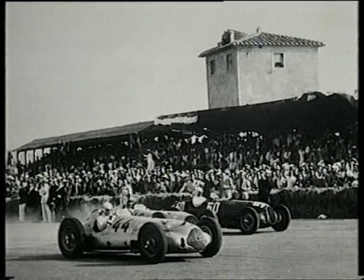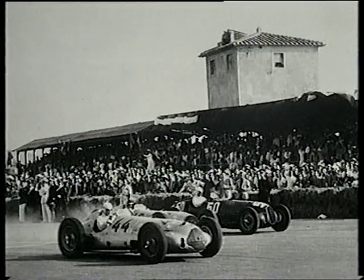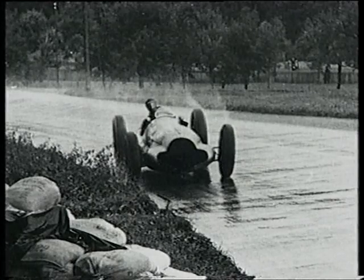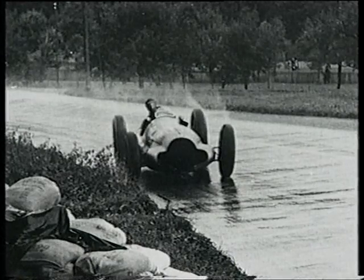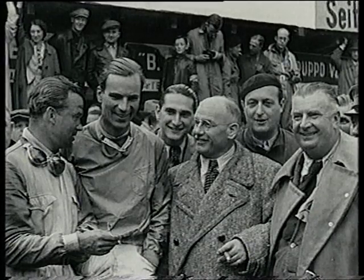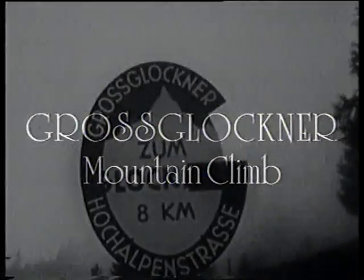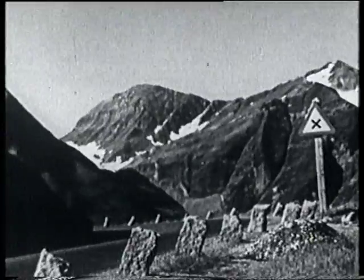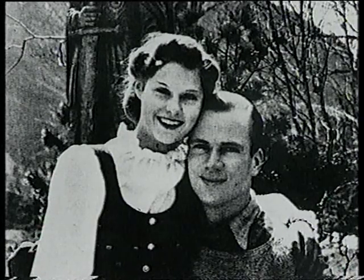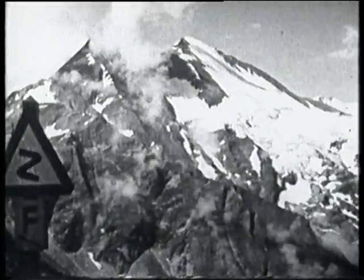Despite his magnificent victory at the Nürburgring, there's no Mercedes for Seaman at the next two races: the Coppa Ciano, won by Hermann Lang, and the Coppa Acerbo, won by Rudolf Karaciola. Dick is back in the team for the Swiss Grand Prix, however, and in the pouring rain drives the race of his life to finish second to rainmaster Rudolf Karaciola. They're seen here with Mercedes' director Max Seiler and Alfred Neubauer. As Austria has recently become part of Germany, it's decided to hold a German mountain championship climb on the Grossglockner Pass in August. Alfred Neubauer asks Dick Seaman to have a look at it. Dick borrows a Mercedes from the factory and takes Erika Popp with him. He decides he doesn't like the look of the pass at all, but he very much likes the look of Fräulein Popp, so he asks her to marry him, and in this romantic setting they become engaged.